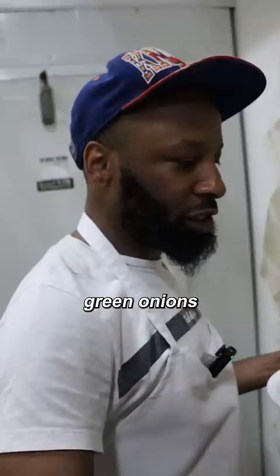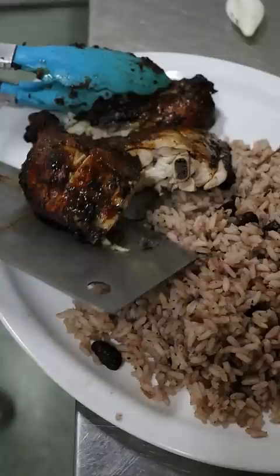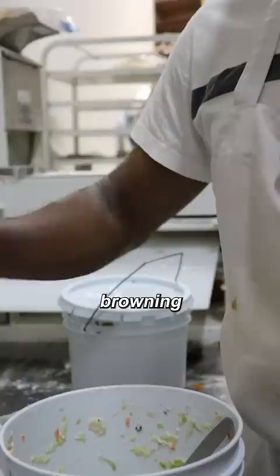And we're gonna chop up this chicken. The gravy — a mixture of onions, thyme, green onions, browning, ketchup. And what a huge amount of ketchup.